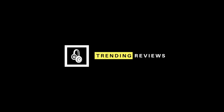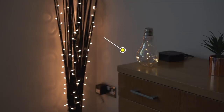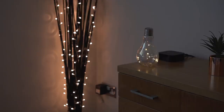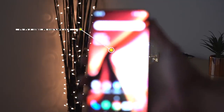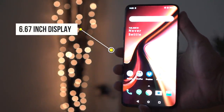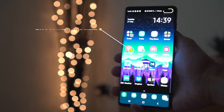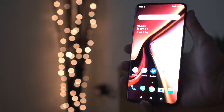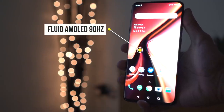Starting off with the display, the Samsung S10 Plus comes with a 6.4 inch display, whereas the OnePlus 7 Pro comes in at a slightly larger 6.67 inches. The Samsung S10 Plus has Dynamic AMOLED with a 60Hz refresh rate, and the OnePlus 7 Pro has Fluid AMOLED with a huge 90Hz refresh rate.